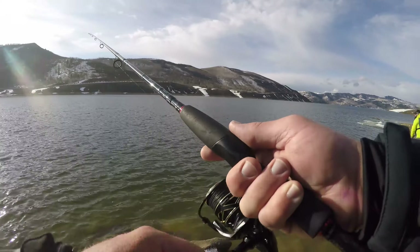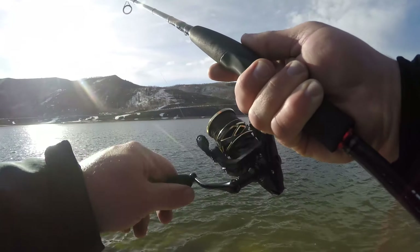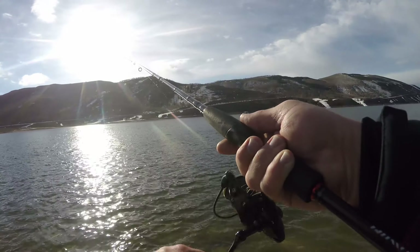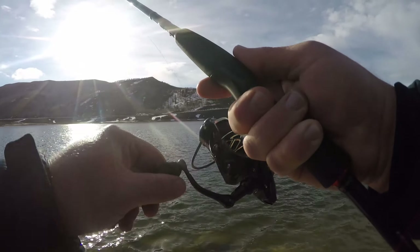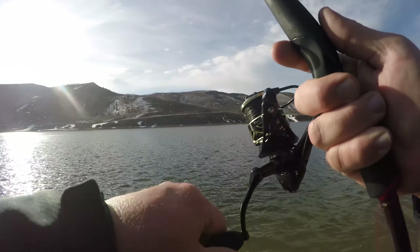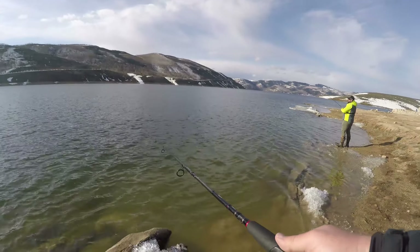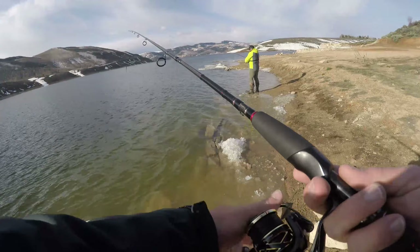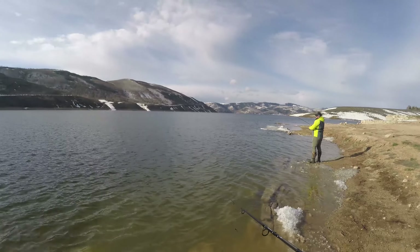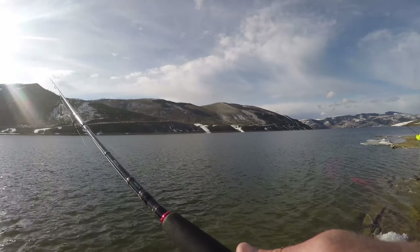It seems like these hesitations on the jig are really what's getting these fish going — just kind of letting it sit out there and hover. Good high modulus graphite is almost necessary to feel what these fish are doing. You can get away with a light action or ultralight — a lot of people like to fish ultralights out here — but I personally prefer medium light to medium, and I get my action and feel by going to length too. A six and a half to seven foot rod is kind of the perfect action, feel, and power overall when you're fighting these fish and trying to feel these strikes.